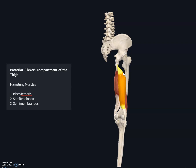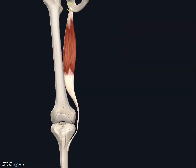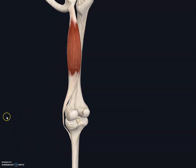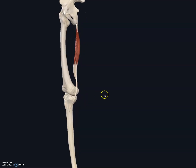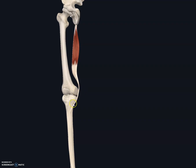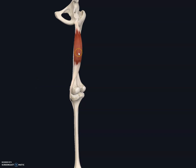Now let's look at the origins and insertions of these muscles, starting with the relatively superficial semitendinosus muscle. The semitendinosus originates at the ischial tuberosity. Looking at the anterior view, if you rotate it slightly, you can see how it begins at the ischial tuberosity, goes behind the leg, slightly curves, and inserts medially on the shaft of the tibia.